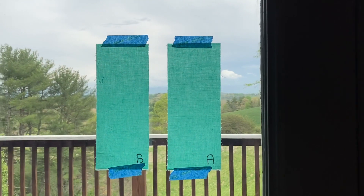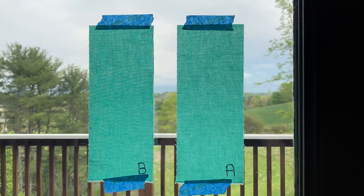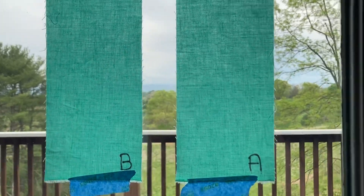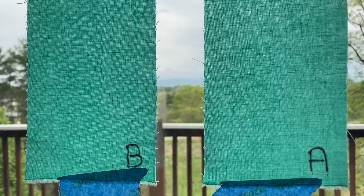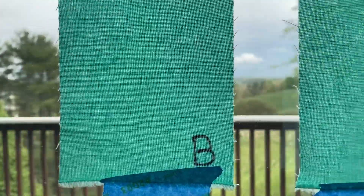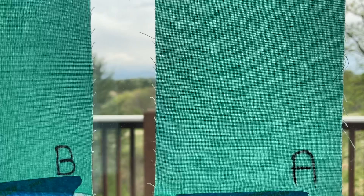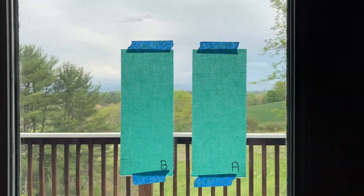The best way to see how much light comes through fabric is to use a natural light source like a window. I've taped our samples up to my window so we can get a better look. Here's A close up, and B. I might be inclined to think that A is just a shade darker. What do you think?